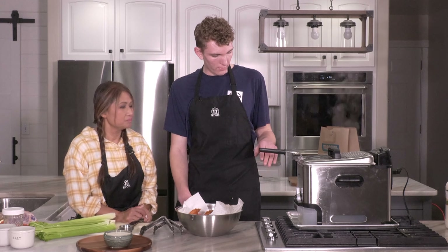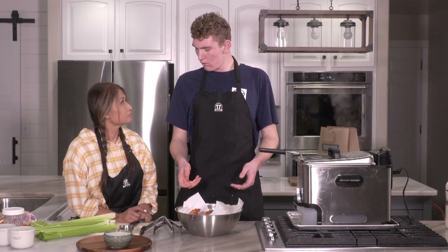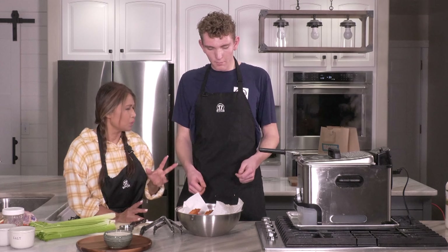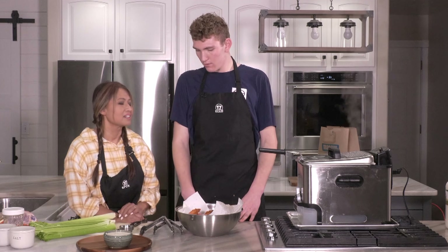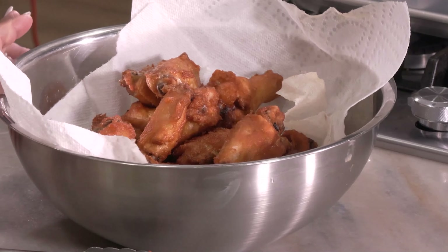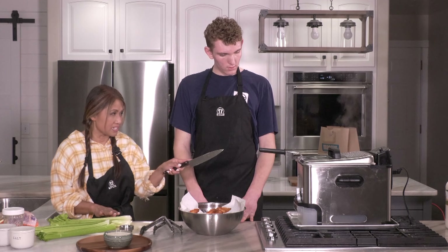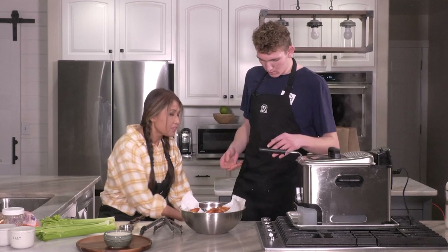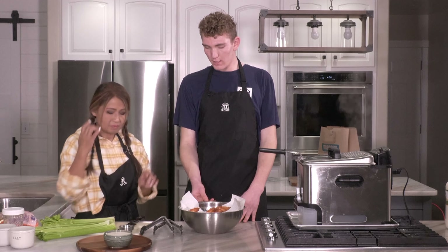If you don't have a fryer that filters itself, get a bowl and dump the oil once it's cool over a paper towel — that strains it better. So while it's frying, let's make the sauce. When the wings come out, you're going to put half of it back in for one to one-and-a-half minutes — the double fry.